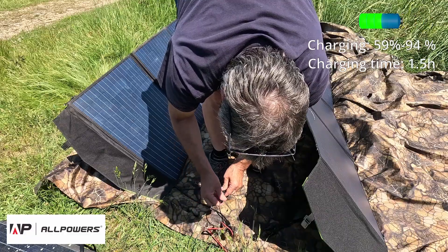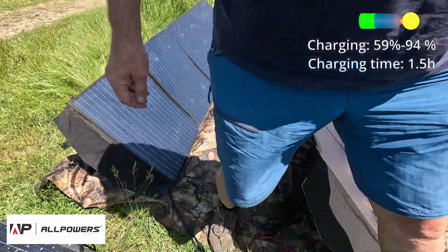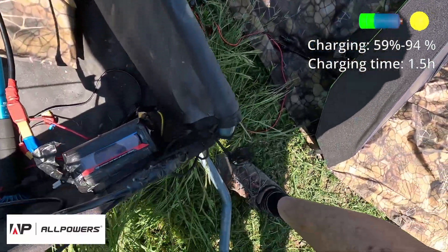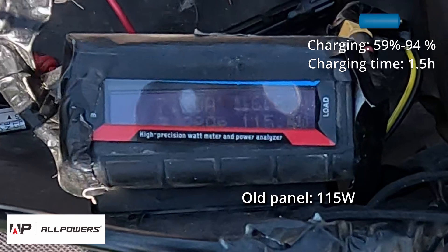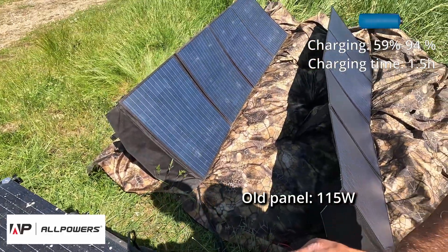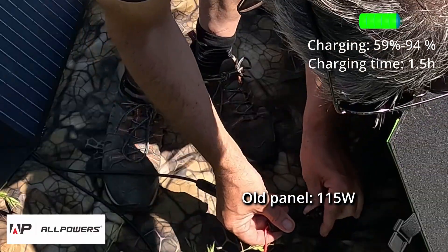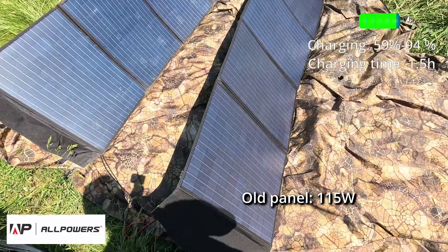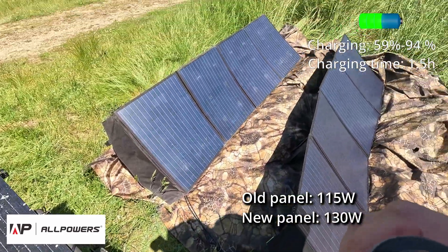First I connect the old panel. Now the old panel is connected. The old panel generates around 115W. Now I will connect the new one. Now the new panel is connected to the controller. And it reads 125W.